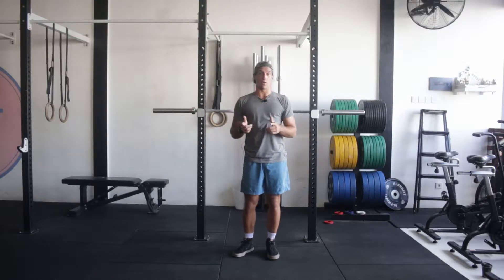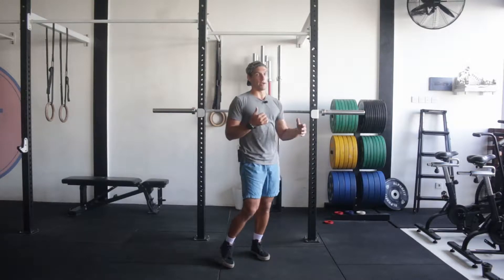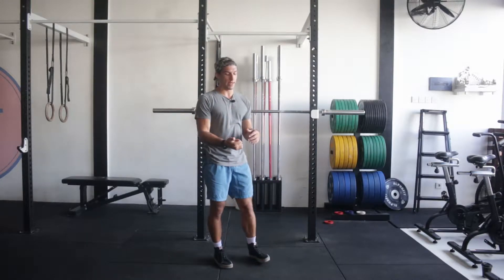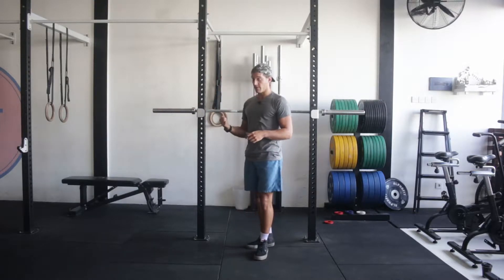This is the front squat. Later in the week you should be working on a squat variant. In the We Are The Mighty plan, that means you're either doing the front squat or the Zurcher squat. I'm going to go over the front squat in this video.